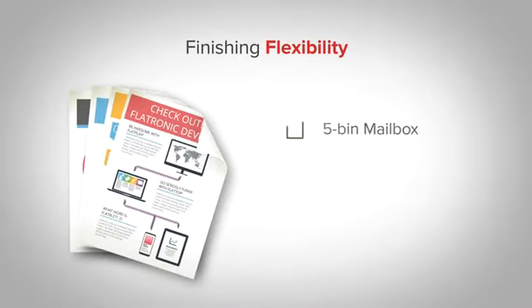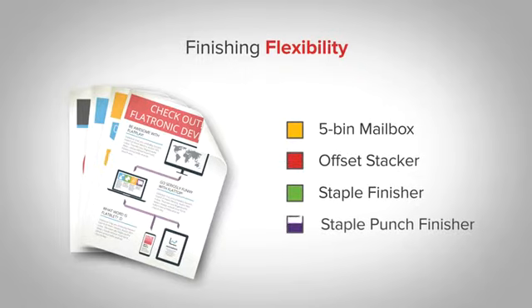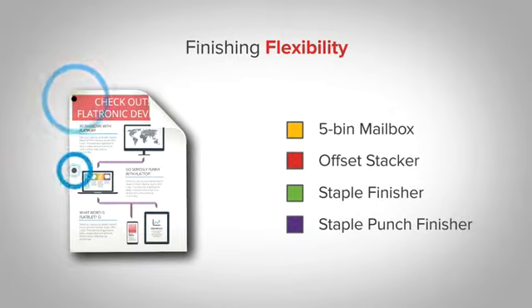When you do print, choose from multiple output options including a 5-bin mailbox, an offset stacker, a staple finisher, and a staple punch finisher to easily perform business operations.